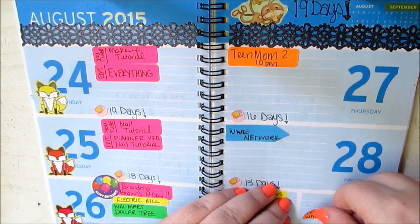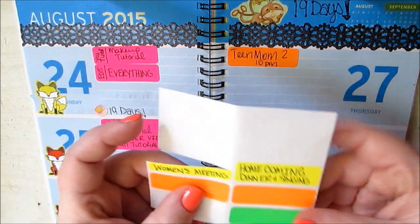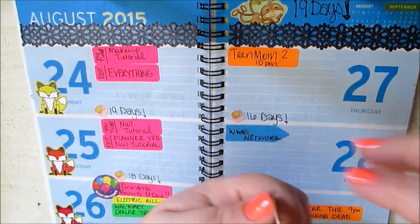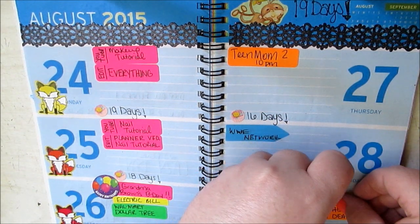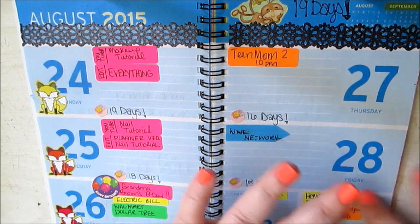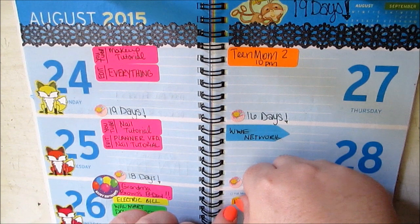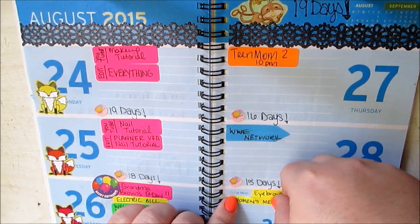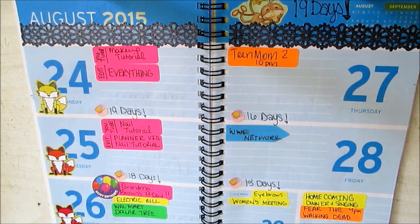I'm going to put that actually closer here, because then I'm going to put the homecoming sticker that I made down here as well. And then also the women's meeting on Saturday. So that's all these key points.